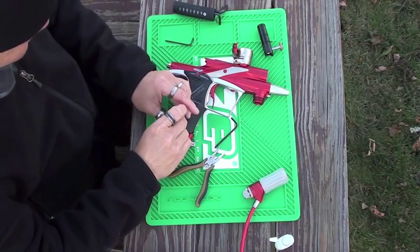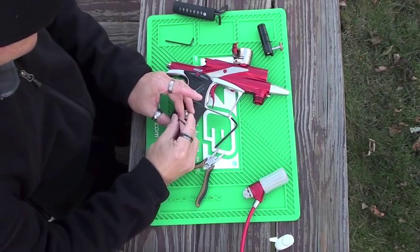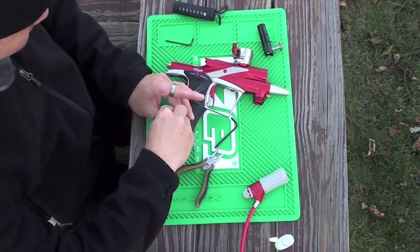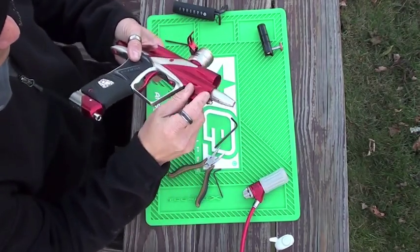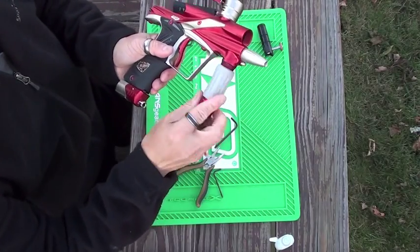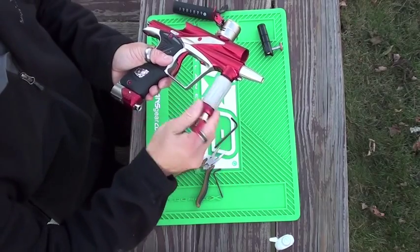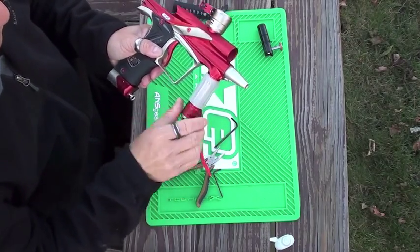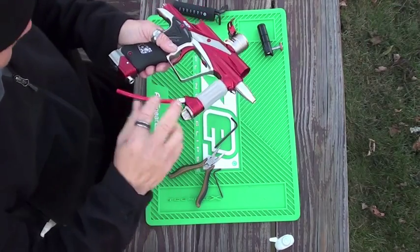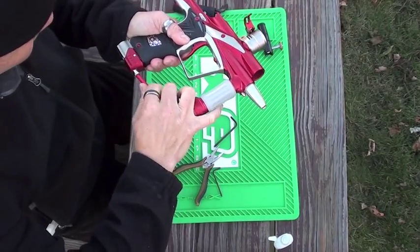So with all that said and done, close this back up. It is a little chilly doing this install in the backyard because right now it's about 50 degrees Fahrenheit. Now we put the regulator back on and attach the macro line.